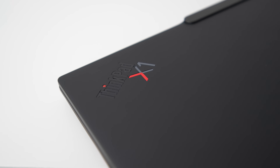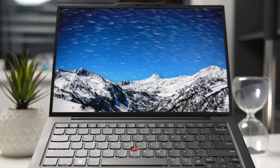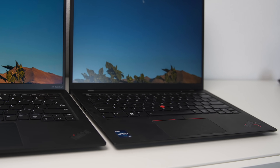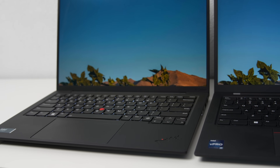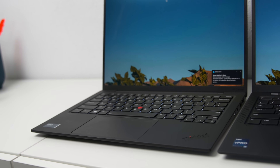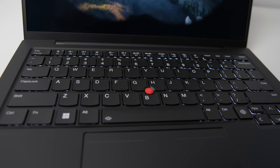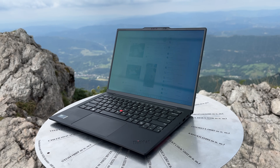If you thought swapping the Fn and Control keys was the most controversial change to the X1 Carbon, wait until you see this. The X1 Carbon Gen 12 can now be configured with a haptic trackpad — this might be the biggest change to the ThinkPad trackpad in the last decade or even longer. But remember, it's just an option; you can still choose the traditional trackpad with 3 physical click buttons. Apple has been using haptic trackpads for almost a decade now. Fortunately, this haptic trackpad is excellent — the palm rejection is fantastic, you can adjust the level of haptic feedback, and it really helps keep the keyboard area much cleaner and more modern. This is one of the few Windows laptops I can comfortably use with just a trackpad.